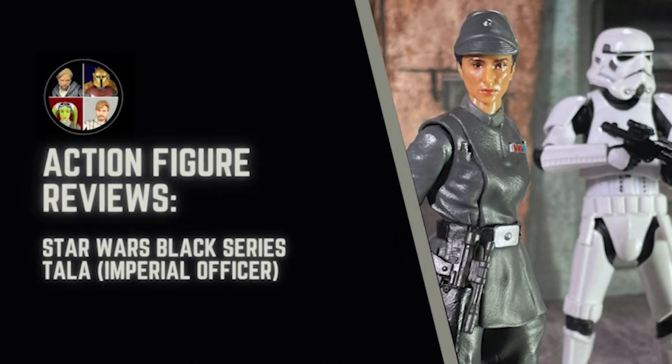Hello there and welcome to the Star Wars Showcase YouTube channel. Today we've got a quick action figure review of the Star Wars Black Series Tala from the recent Disney Plus Kenobi series. Let's get into it.